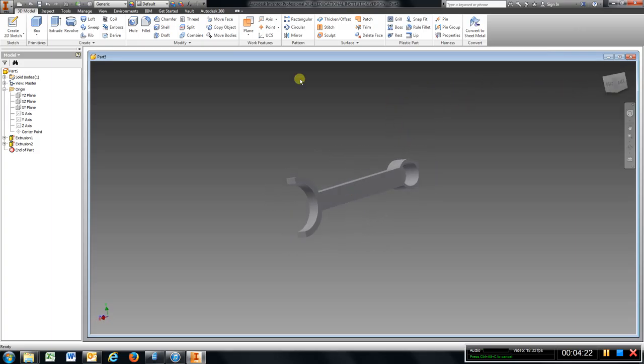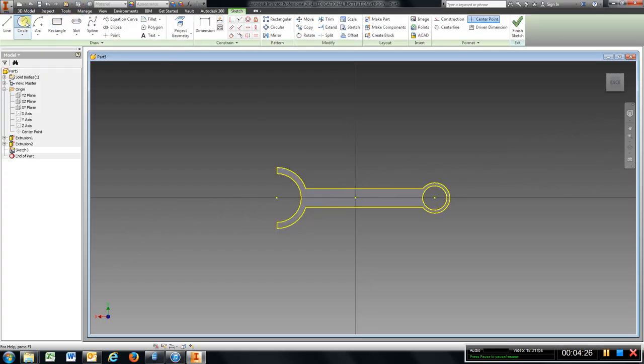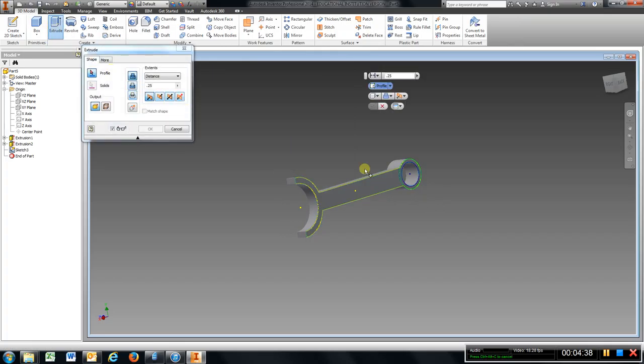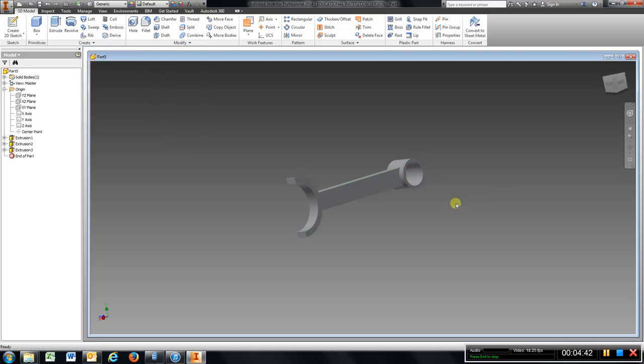Come around to the other side — sketch — recreate those circles, go to finish sketch, extrude a quarter of an inch, choose that, hit OK.